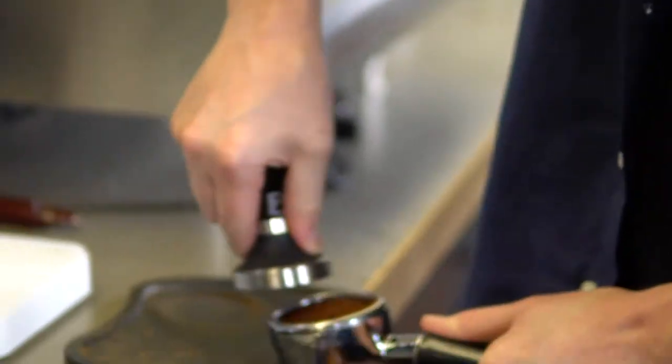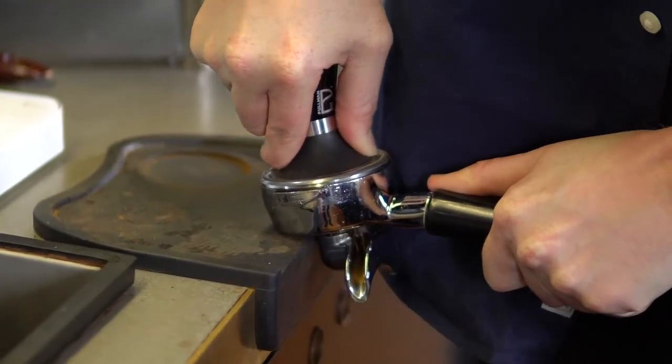After that, we're going to make sure that our grinds are all distributed correctly and we want to tamp so that we're getting a consistent shot and the same flavour every single time to make sure it's always amazing.